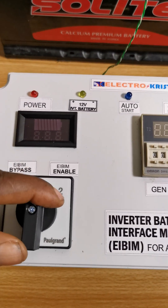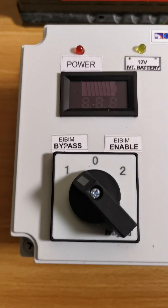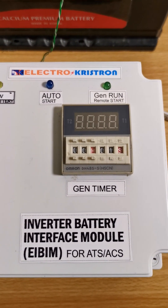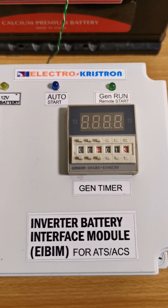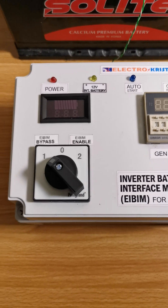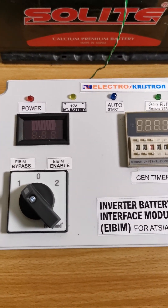When you bypass it, your generator will still start. It will just be as if you don't have the i-beam in place at all — like you are completely bypassing it.